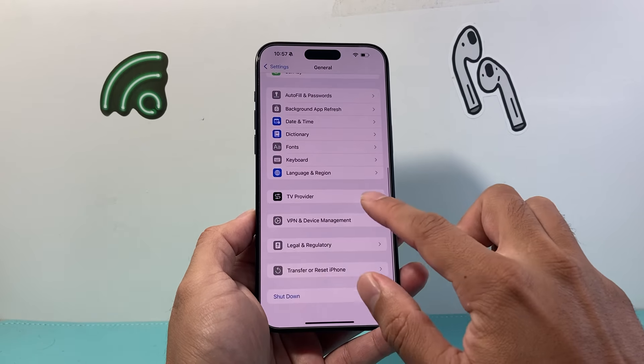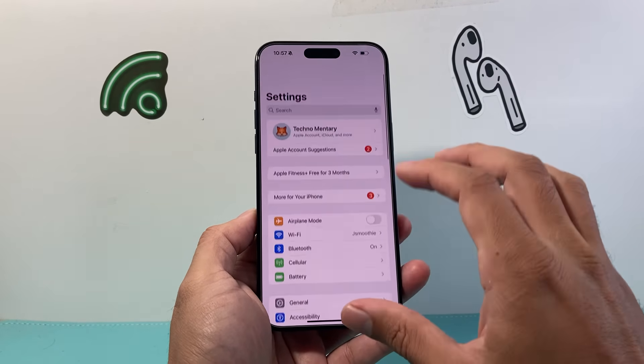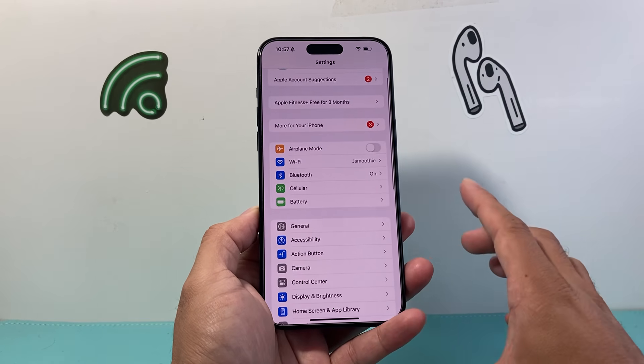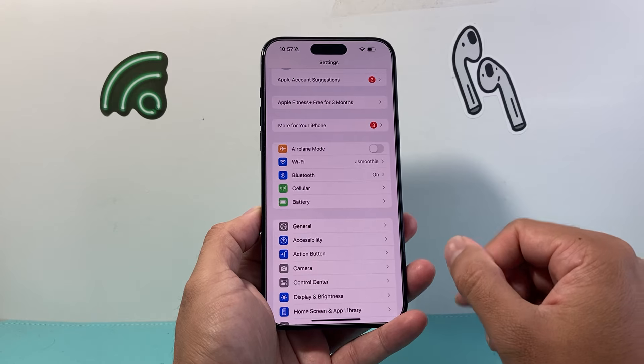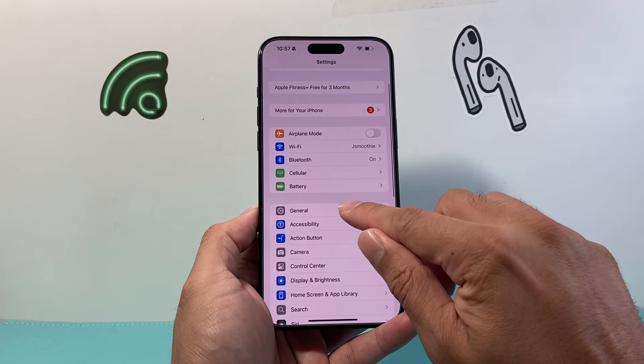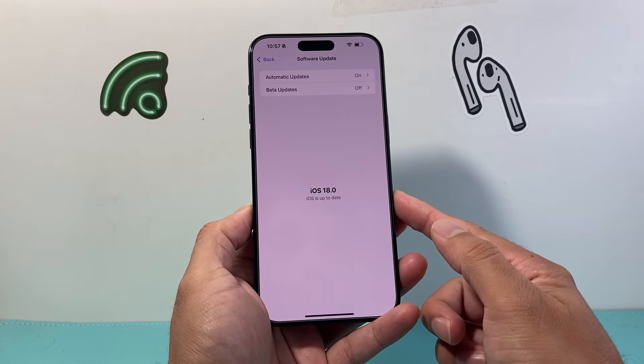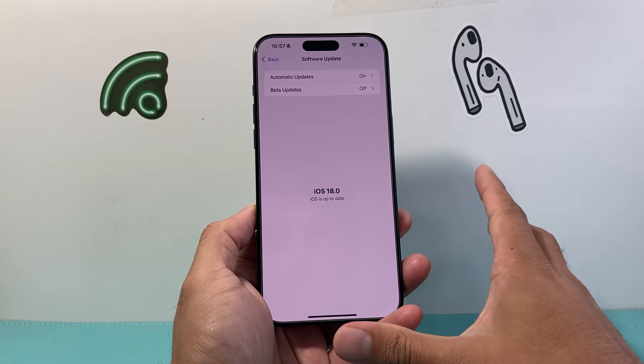After doing that, if you're still having an issue, the next thing to do is check for another iOS update. Usually with iOS 18 there are bug fixes coming out. Go to Settings, then General, then Software Update and check for an update. If it says up-to-date, there's no update available, but if there is one, you should go ahead and update.